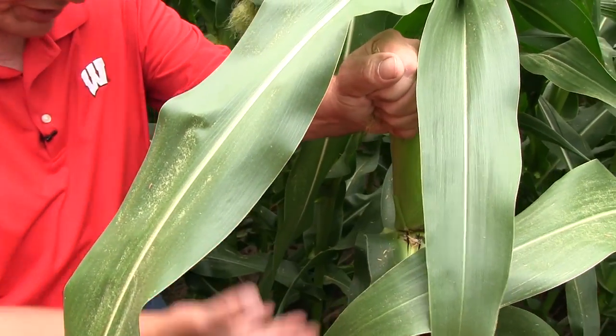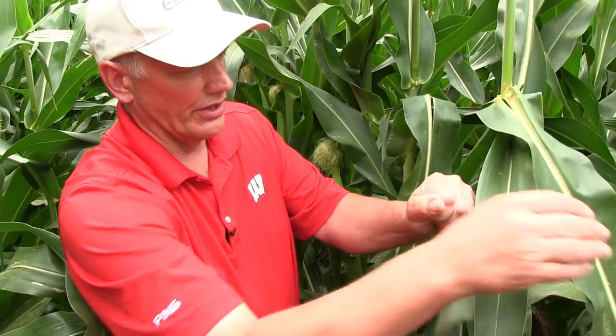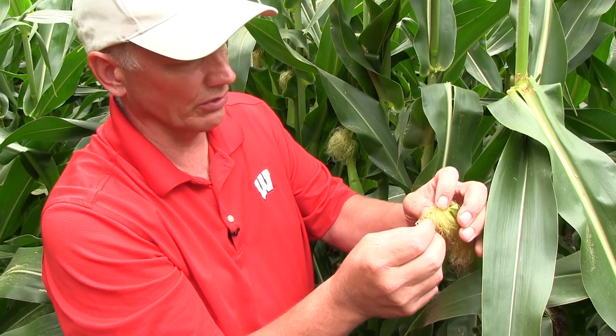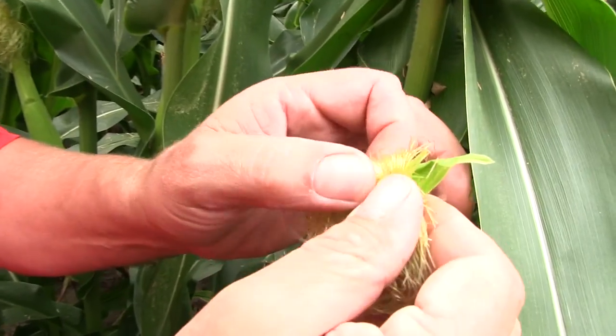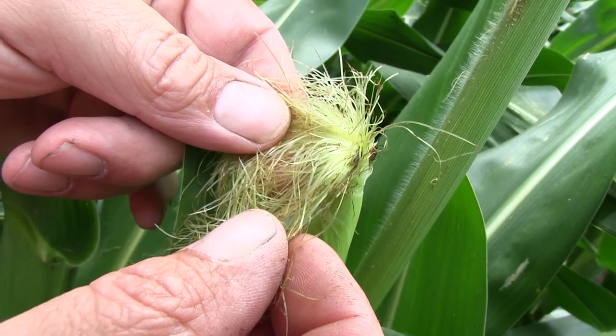When you're done counting all of the other beetles on the rest of the plant, then pull your hand away from the silk, tease the silk away, and count beetles as they come out of the silk, even exposing the very tip of the ear.